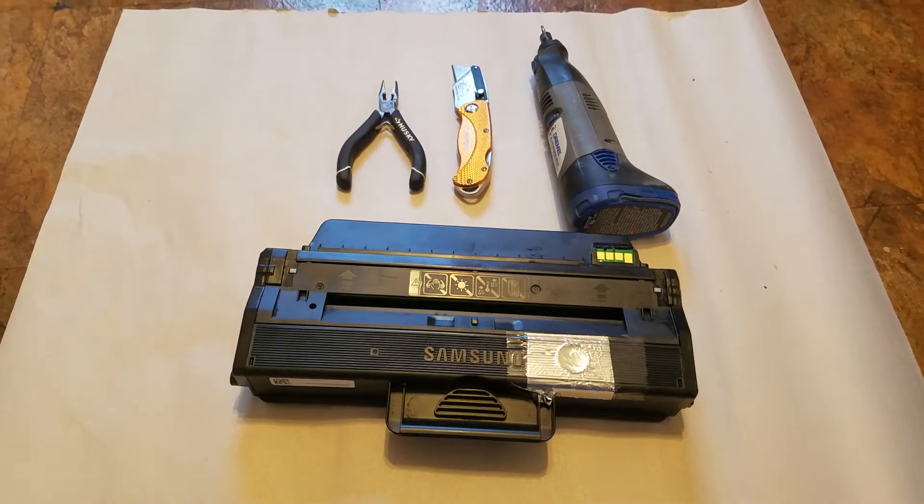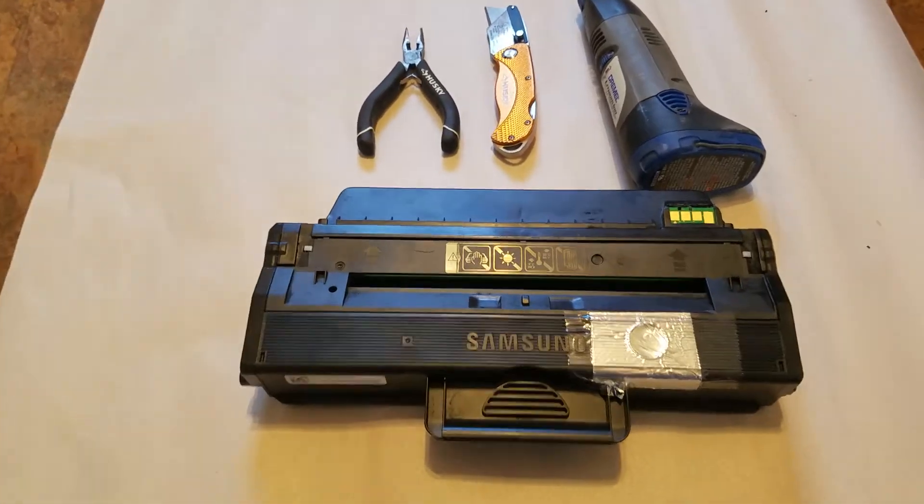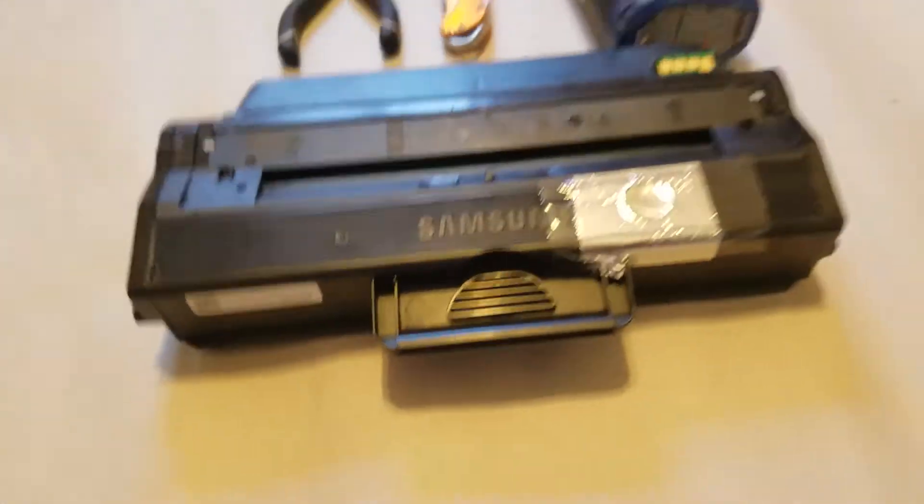Hi, this is Tech from TechDriven and today I'm going to show you how to replace a chip on the MLT-E115L toner from Samsung.